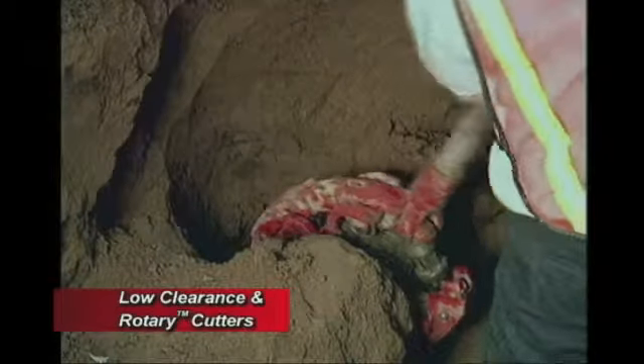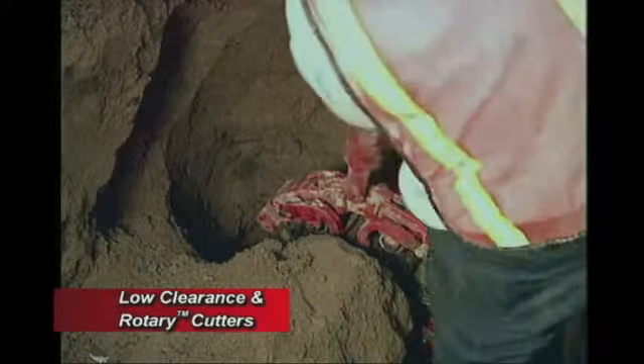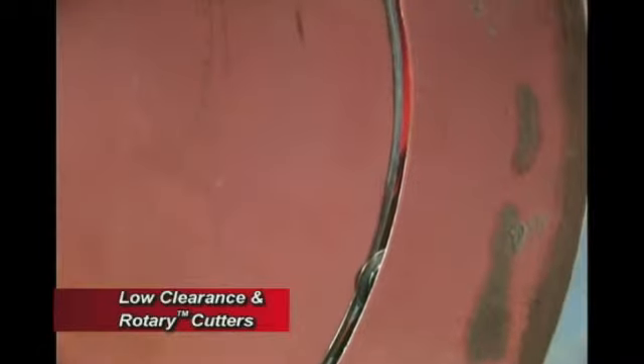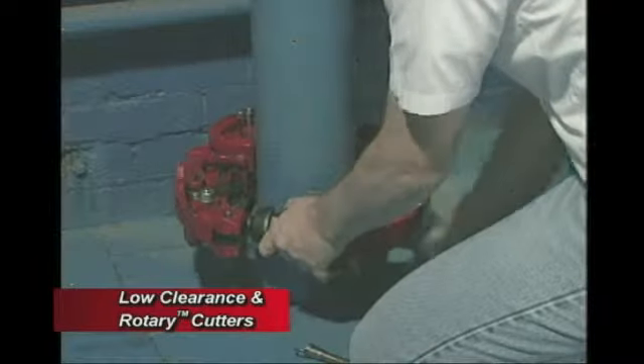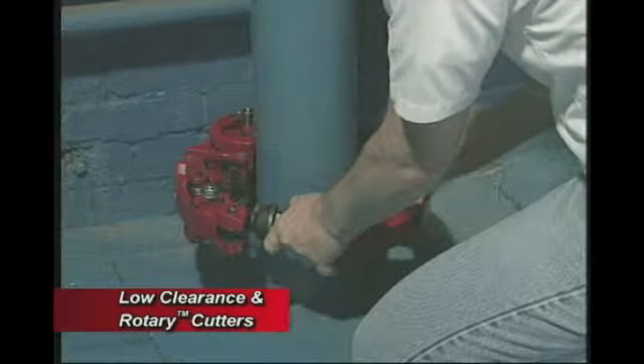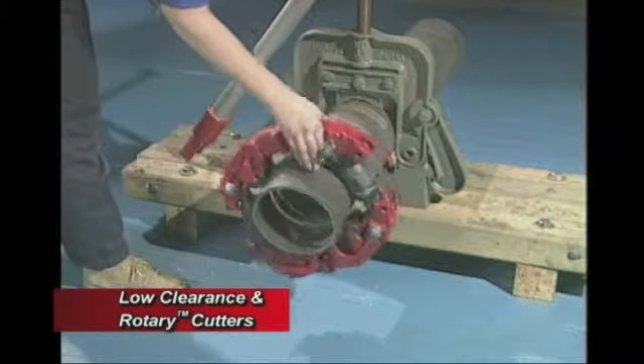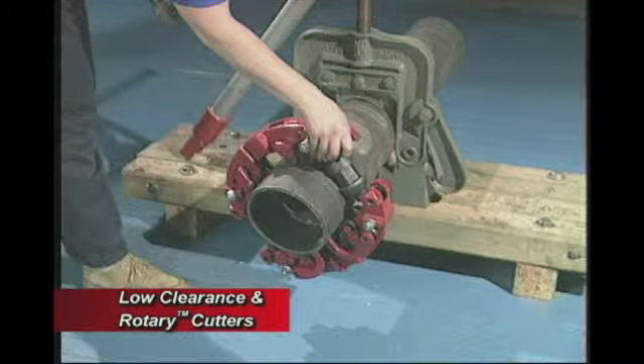These large diameter cutters are a Reed invention. The rotary cutter is an ideal tool for applications where a square cut must be achieved safely, in tough operational conditions such as in a trench or underwater. They can also be used in enclosed interior workspaces, in noise-free zones, and in overhead or pipe rack areas.